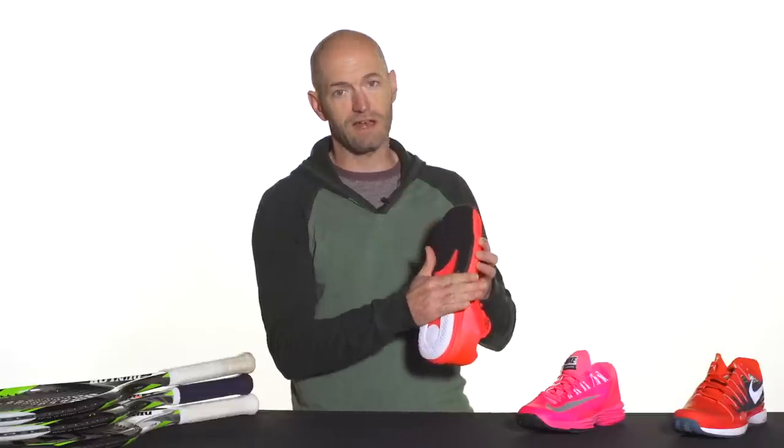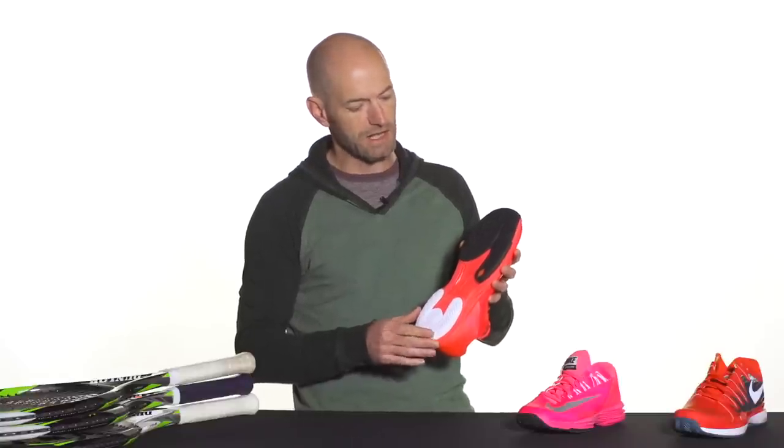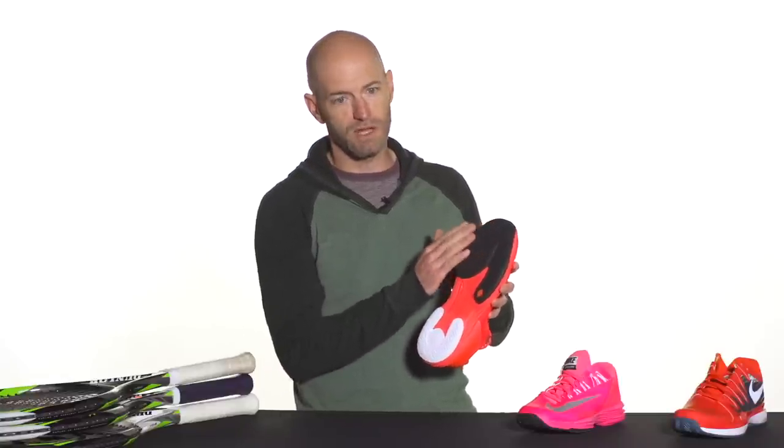This one features kind of a zonal durability story. It's really beefed up under your big toe where you do a lot of drag on forehand serves, etc. And then the outsole is much thinner out towards the lateral edge of the shoe where you're not going to wear it as much, so you get more even wear across the tread pad. It's going to offer a nice, solid, stable ride, also consistent traction as the outsole wears down, and more durability where you need it most.